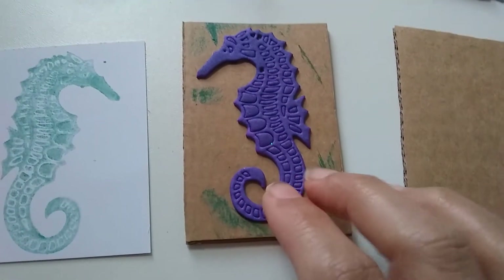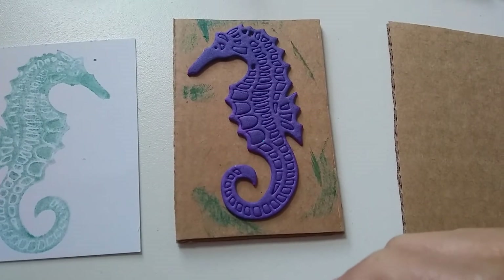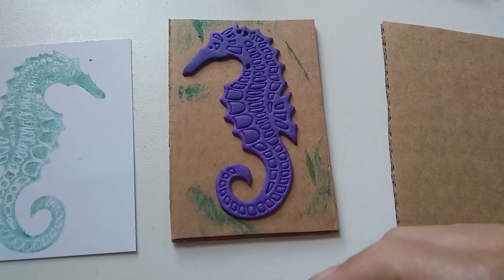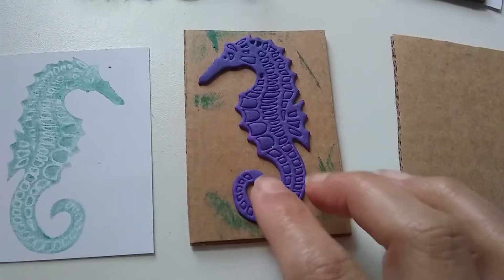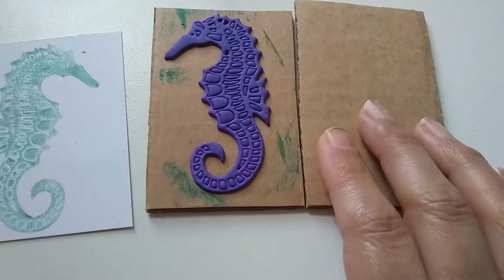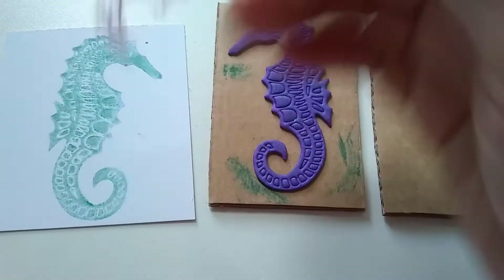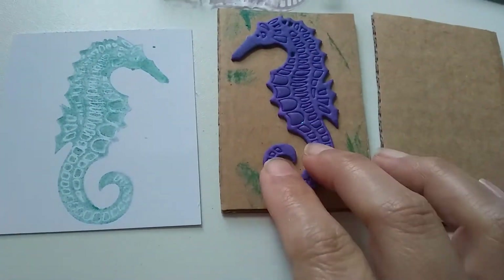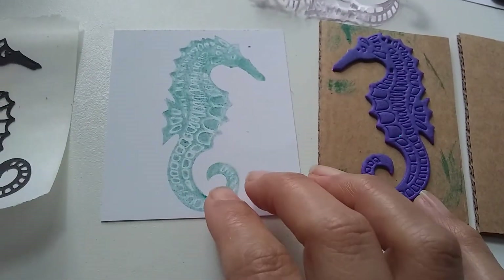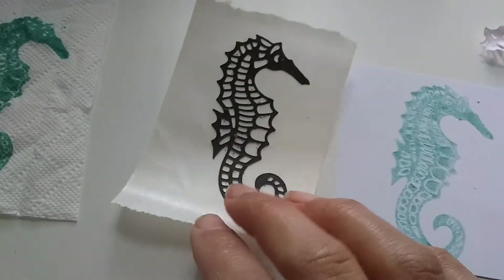I made this yesterday with my die — the Sarah Davies Croft as Companion stamp. I pressed it out on white card. First I stuck it down to cardboard and peeled off the adhesive backing. Then I stamped it down with my distress inks, and put it through my Zyron machine to turn it into a sticker.